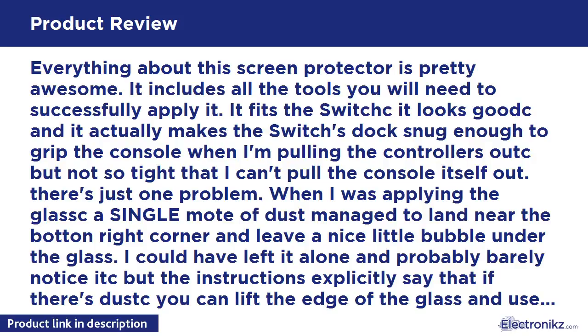Everything about this screen protector is pretty awesome. It includes all the tools you will need to successfully apply it. It fits the Switch — it looks good — and it actually makes the Switch's dock snug enough to grip the console when I'm pulling the controllers out, but not so tight that I can't pull the console itself out.